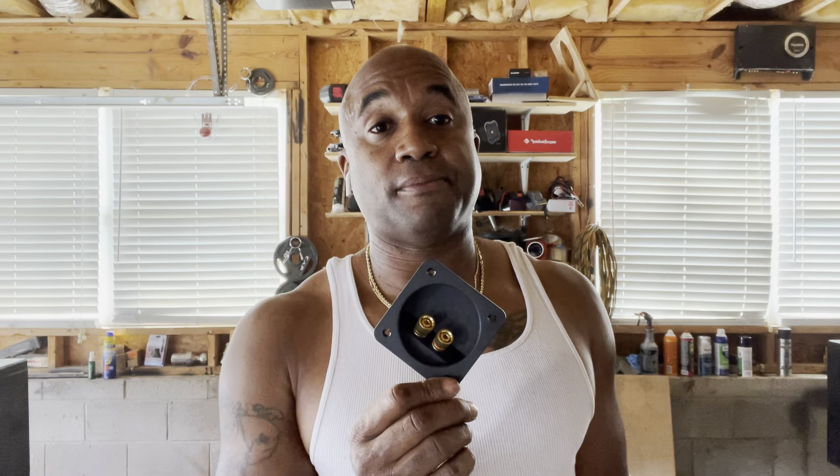If you're running clean power, it'll never get hot, never get warm. I don't care how much power you're running — if it's clean power, this will not get hot. There will be no resistance in it. The signal will be clean; it will go right through and take the path of least resistance and fly through if it's clean power.